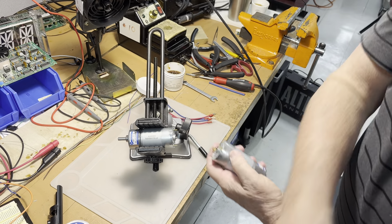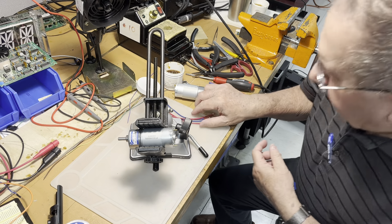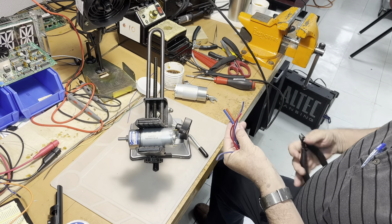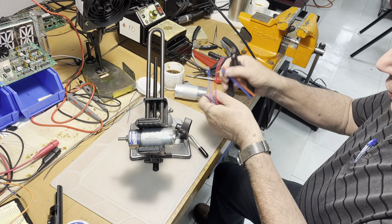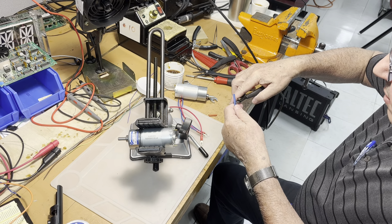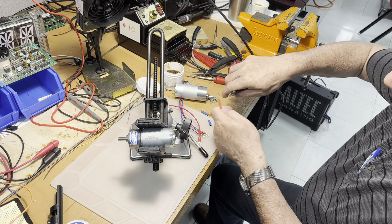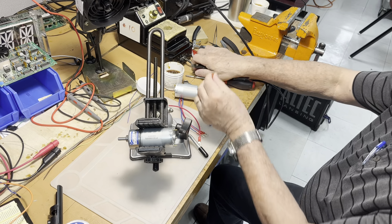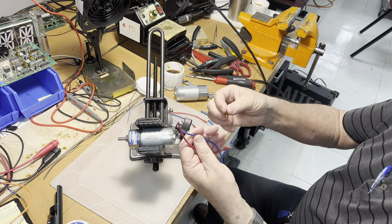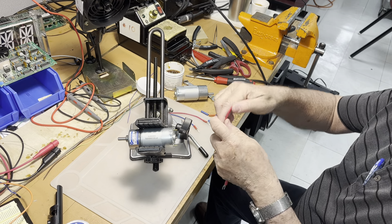So how are we going to solve the problem? We're going to do some soldering. For the soldering, we are going to prep some insulations first. We have two motors, so one blue and one red for each. The wires are prepared — on one side we have a spade connector, but on the other side we're going to solder some wire.